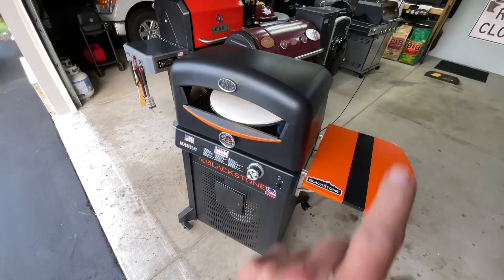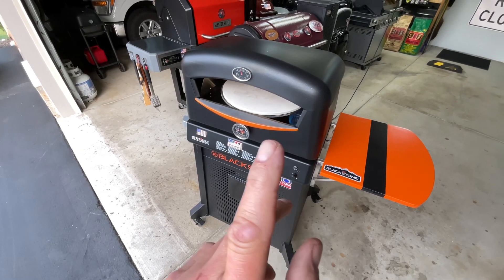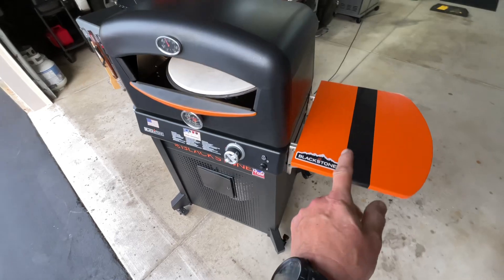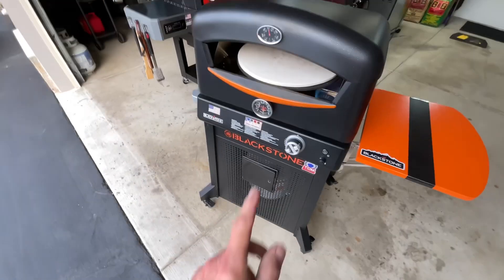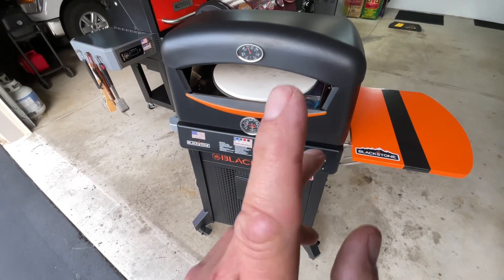Hey folks, welcome back. We're doing take-and-bake pizza on the Blackstone Deluxe Pizza Oven. You're saying, why is it deluxe? Well, it's got a folding side shelf, an access door so you can get into the propane tank from the front, and an upper and lower temp gauge. That's what makes it deluxe, folks.